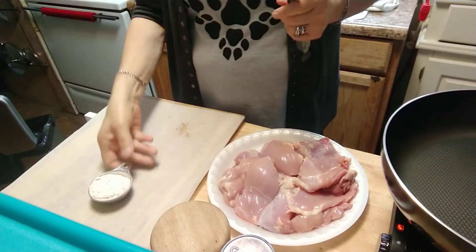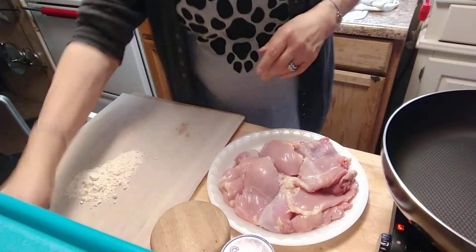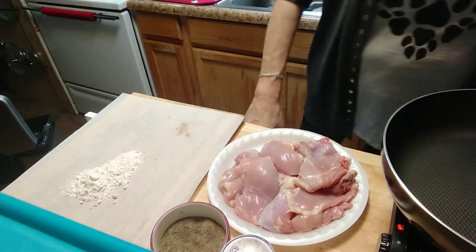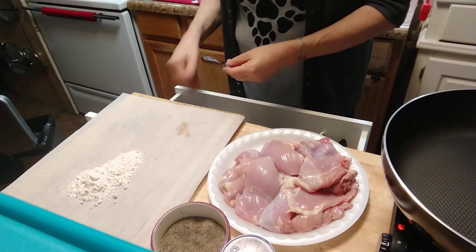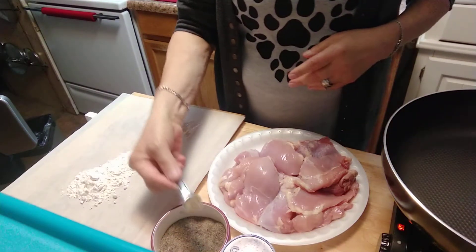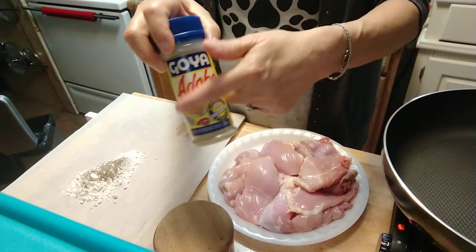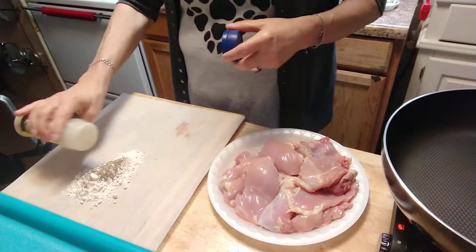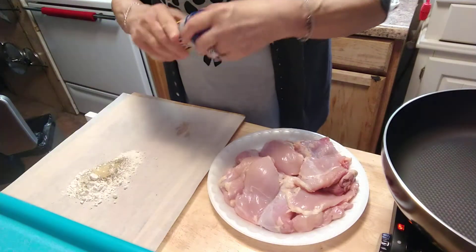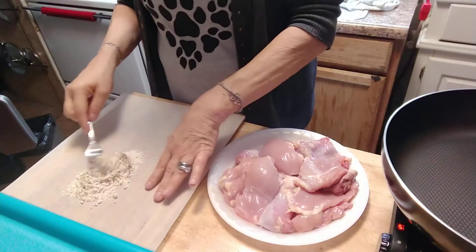First, you're going to take your quarter cup of flour, put it down on your parchment paper or wax paper, whatever you got. Then you're going to add a quarter teaspoon of black pepper. The only thing I'm changing up in this recipe — every time I do chicken, I use adobo seasoning, just because. I'm going to put about a quarter teaspoon of that on there as well. It doesn't add to the points — it's just seasoning. Let's mix this up a little bit.